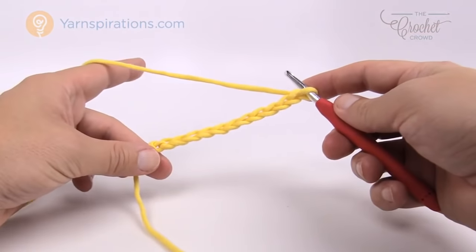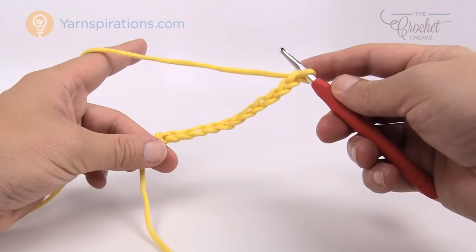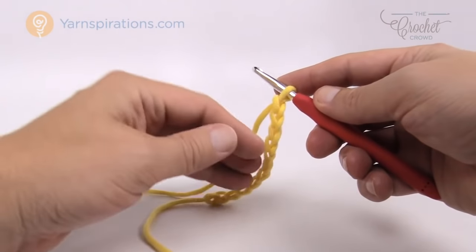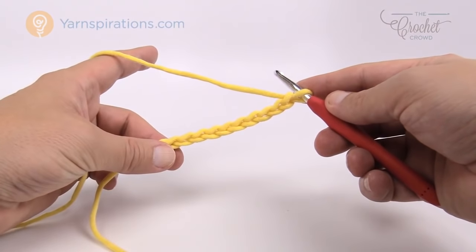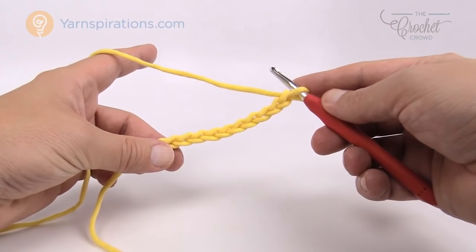So there is my odd number chain of 11, and we're just keeping it an odd number — an odd number it is.